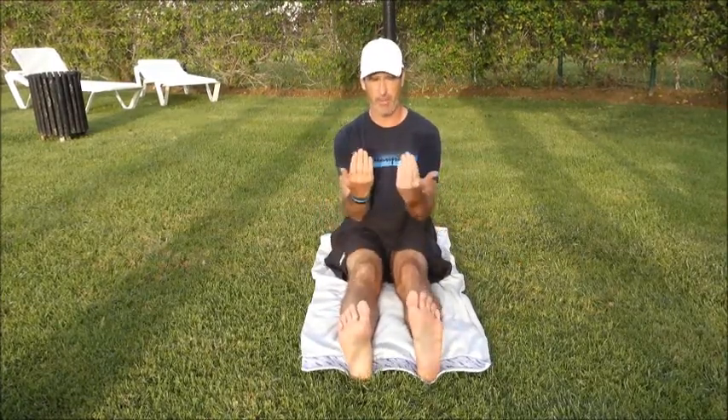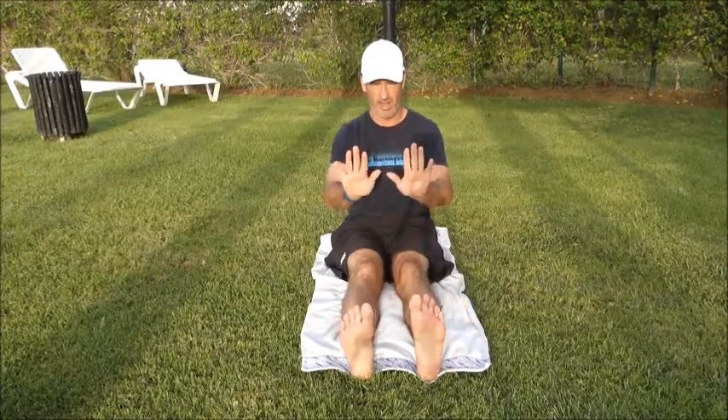So go ahead, get yourself into a position where you get your legs just out in front of you, nice and flat, and then just bring the feet up. Just make sure the feet don't kind of splay out — just bring them in and turn them nice and straight from there.